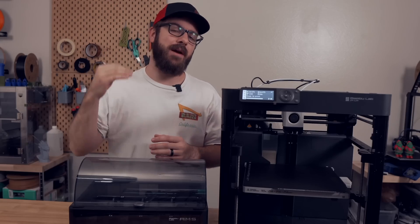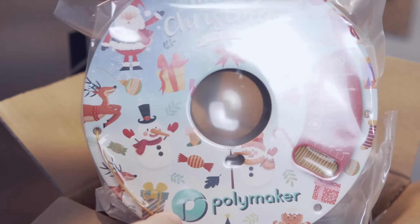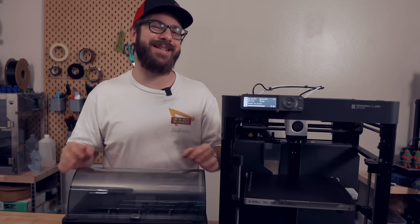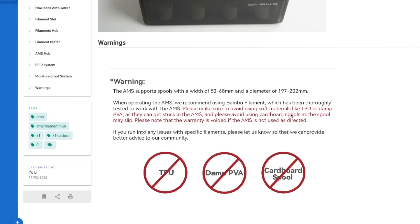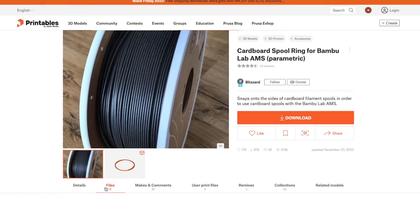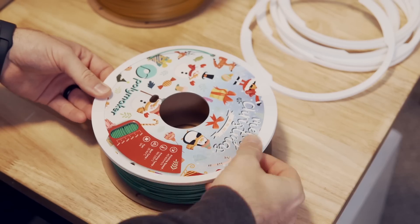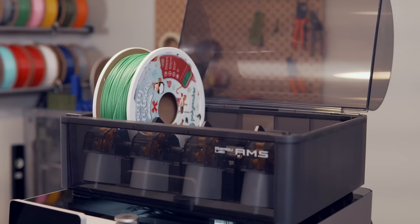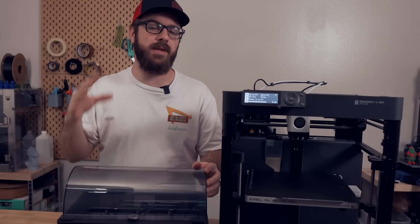Just like all of Polymaker spools, they are still made of cardboard, but they do have a special limited edition Christmas print on the side. From what I've seen online and my own personal experience, the AMS is pretty hit or miss when it comes to cardboard spools, and Bamboo actually does not recommend that you use cardboard spools in their AMS. However, luckily there is some awesome person out there that designed these printable rims that you can install on the side of your spools, which has worked flawlessly for me. I print these out in ABS, which gives them a tight fit on the Polymaker spools, and feed them into the AMS one by one.